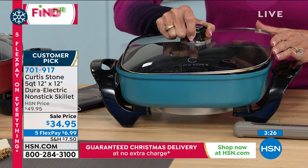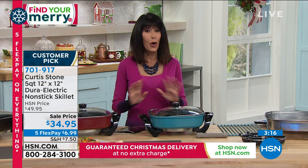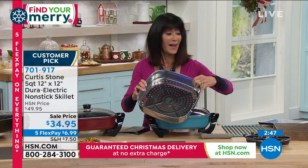$6.99 on FlexPay — that's on any credit card, also PayPal, also Apple Pay. There's no interest at all on any of our FlexPay. With the extended return policy to the end of January, it's less cooking, less cleanup, less mess. You cook your beautiful meal and take it right to the table. There are endless meals you can make in here — even more if you pick up the steamer to go with it.